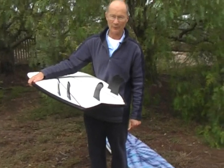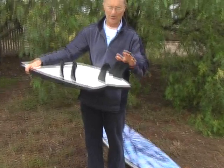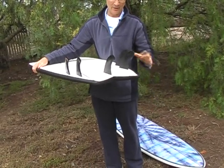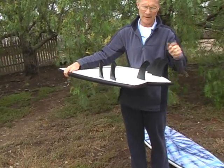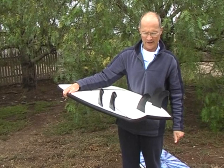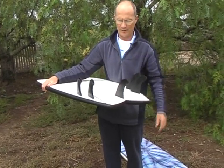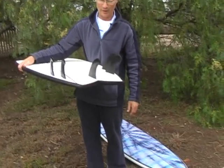Having five fins, or slots for five fins, doesn't mean to say that you would use five fins, but it's there, it's available. You could use it as a thruster, just having the front two fins and the back fin. Pull out the back fin, use it as a quad fin or even just as a twin fin. The back fin's going to give it a bit more stability, particularly in a bigger wave. In a bigger wave, I'd suggest the two front fins and the back fin; in smaller waves, the four fins; and possibly in really small waves, the five fins.